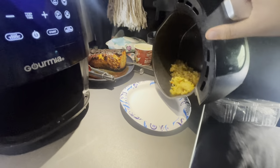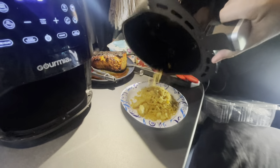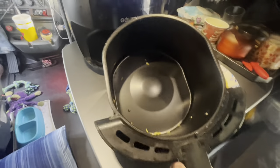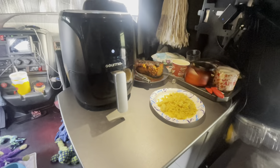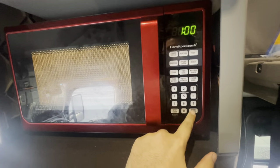I'm gonna pour the rice onto the plate — oh yeah, look at that! Gotta love that non-stick. Now it's time to do my mashed potatoes and gravy — mashed potatoes go in for a minute and 30 seconds.